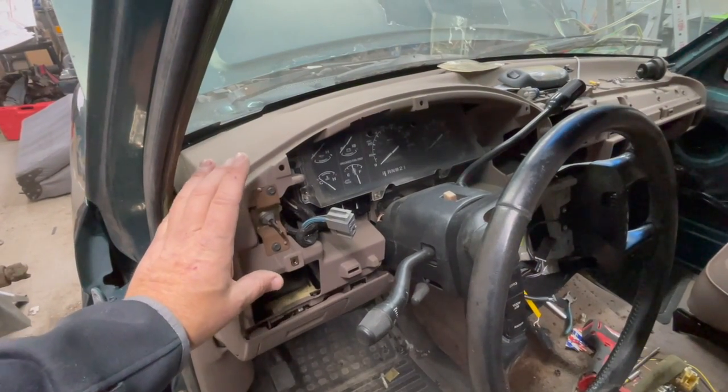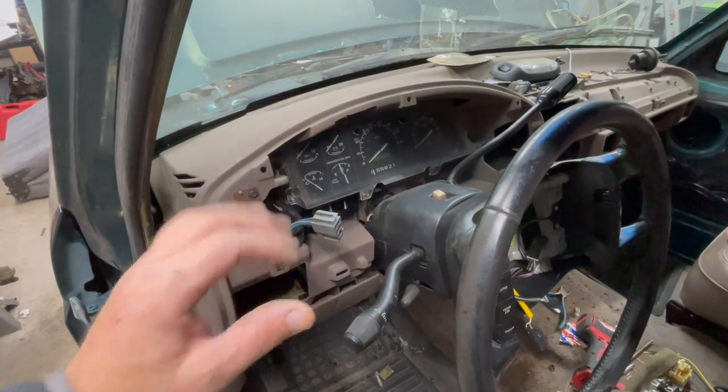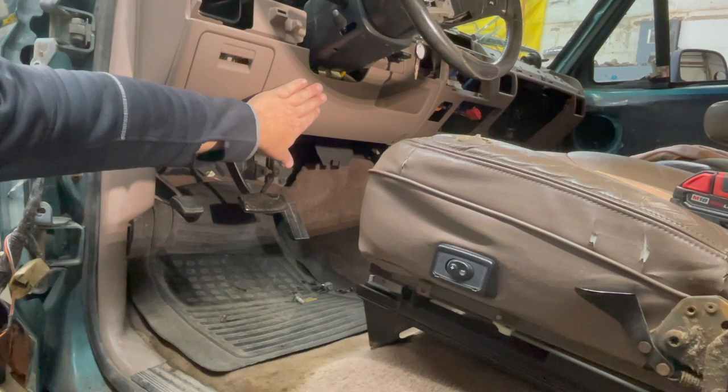The next thing you're going to want to do is remove your instrument cluster bezel — that's the black trim that goes over this part of the dash. I've already made a video removing that and I will put a link in the description below if you want to use that as a reference.